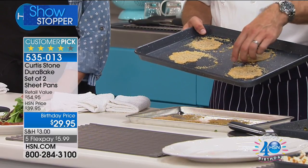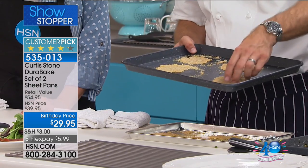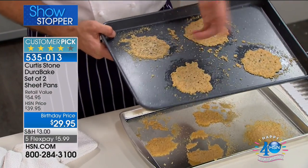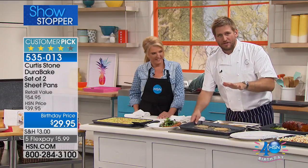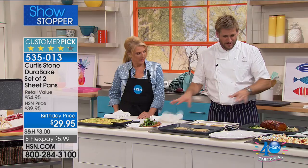Nothing sticks to this pan. The only way you're ever going to damage a parmesan twirl is if you break it when trying to pick it up. If you're nice and gentle, nothing's going to stick. With the Dura pan technology, it's going to be the best bakeware you've ever seen.